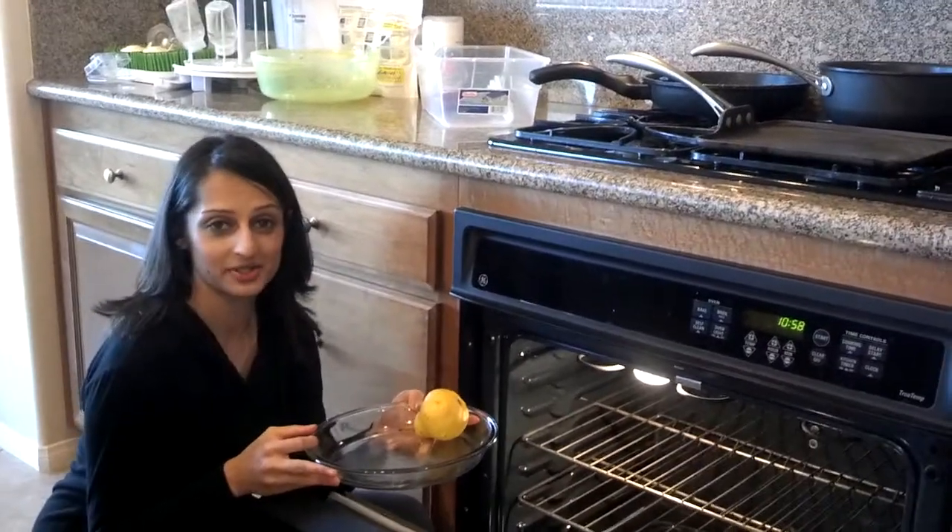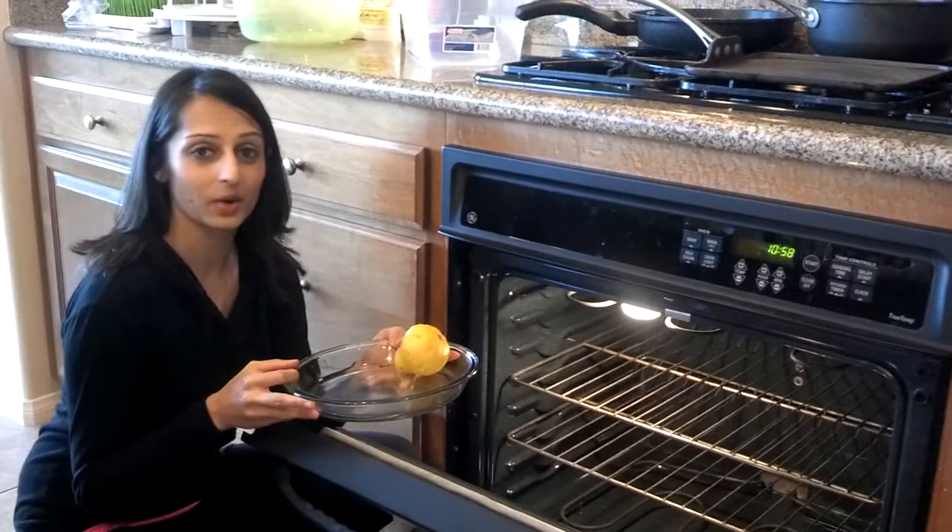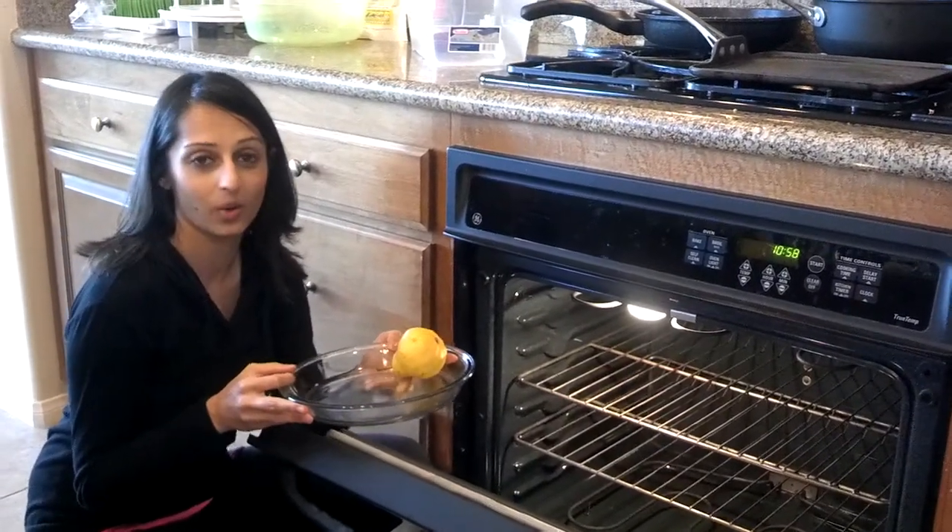Hi, I'm Nisha. Welcome to TriMama's Tuesday Tip of the Week. Today I'm going to give you a quick tip on how to get your kitchen smelling nice after cooking a whole meal.